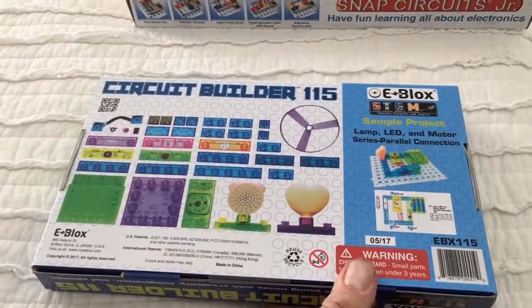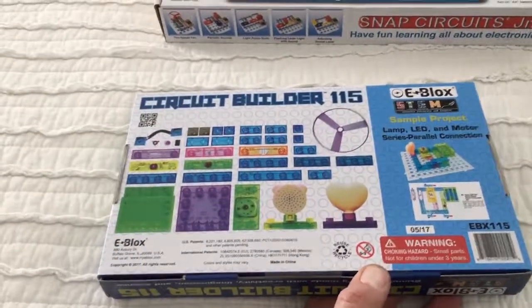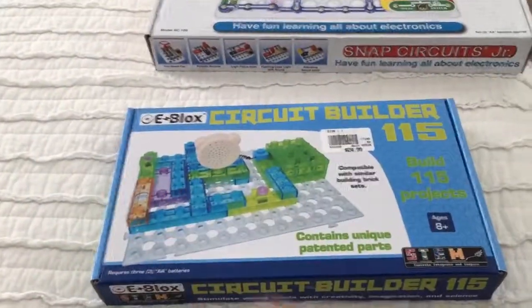I haven't opened it up yet. It's pretty cool. I have young kids, so we've been using that one - that one's pretty fun. Got that on sale for $20. But this one, I don't know anything about it, so that's why I'm making this video. I'm going to go ahead and open it up and we'll see what's inside.